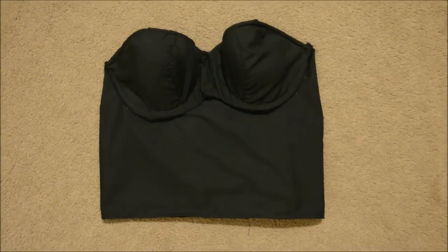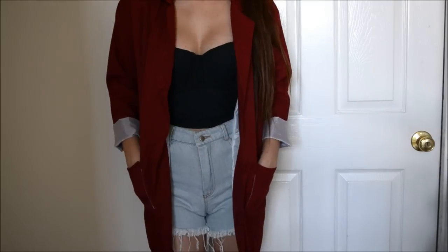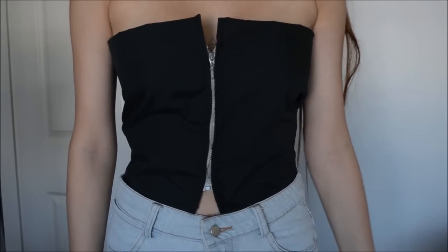Hey guys, so today we're going to make a bustier — I had to look up the pronunciation in Merriam-Webster — and we'll also be making a crop top like this, which is relatively simple to make. We're going to start off this tutorial with the crop top.